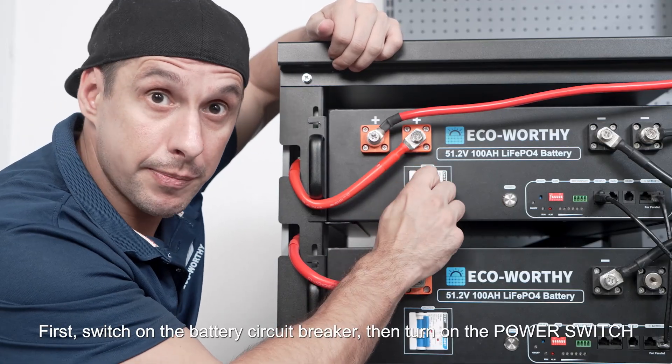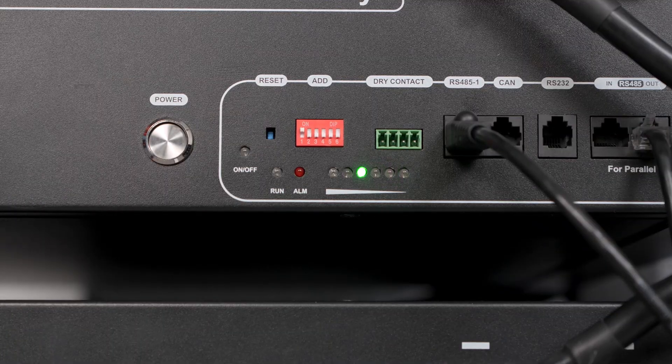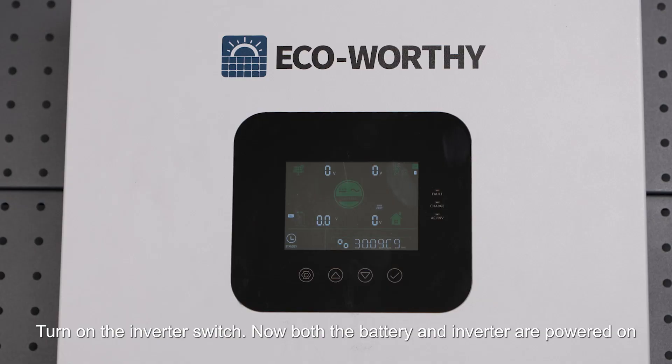First, switch on the circuit breaker, then turn on the power switch. Turn on the inverter switch. Now both the battery and inverter are powered on.